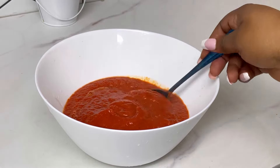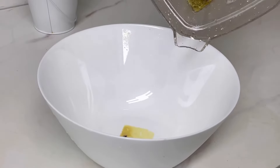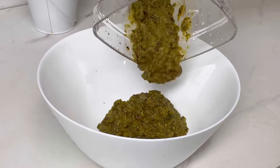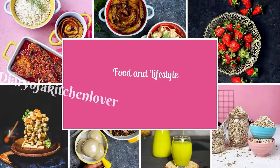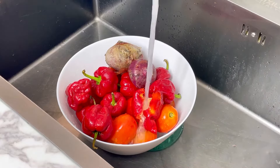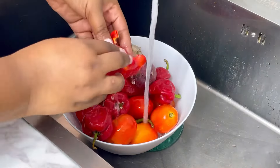I decided to experiment using the red pepper mixture for a smooth blend and the green pepper mixture for a rough blend, so I cannot wait for you to watch this video till the end to see how I did this. Please excuse my voice — I have a flu so I'll likely talk like a robot throughout the video.